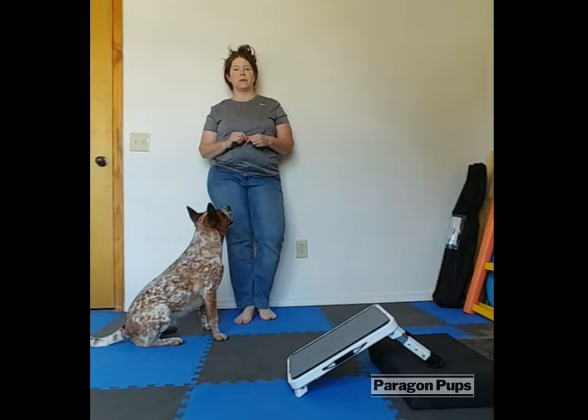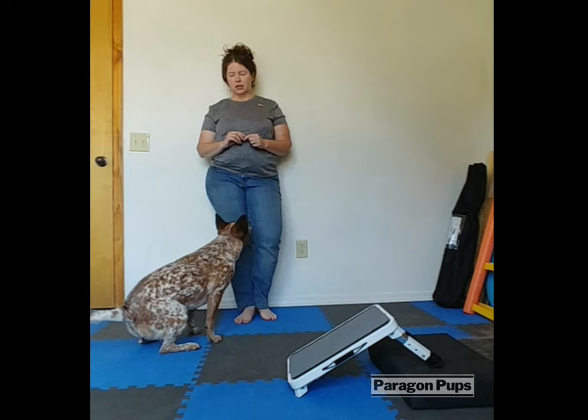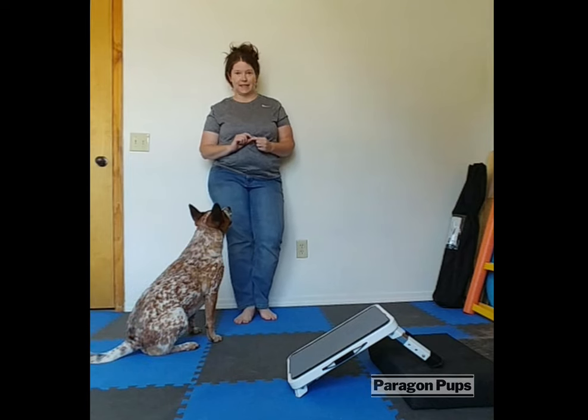We're going to do a sidestep to a rear foot target. Your dog should know how to follow the lure, and if they know a sidestep, this will be really easy.